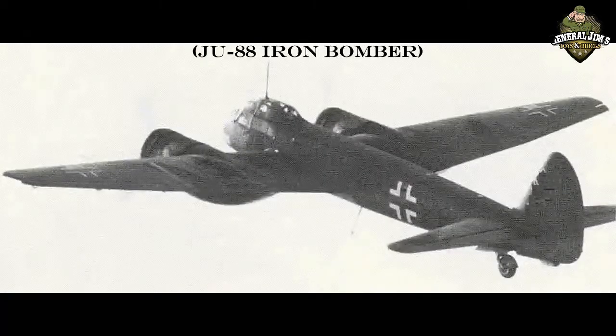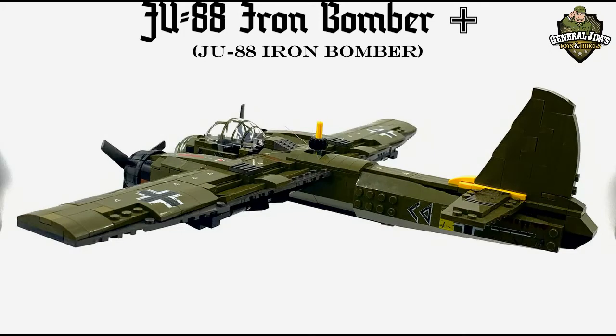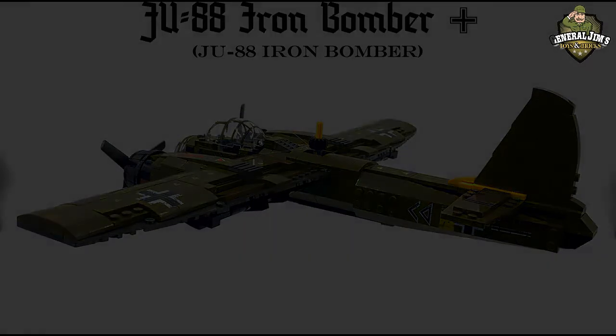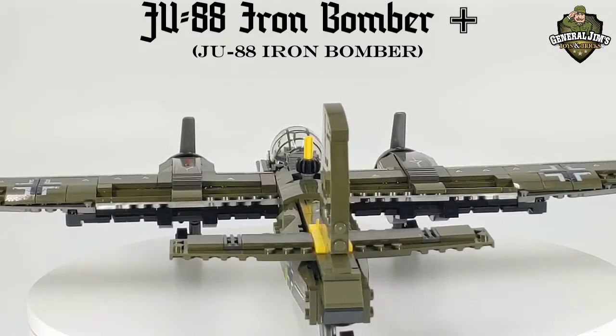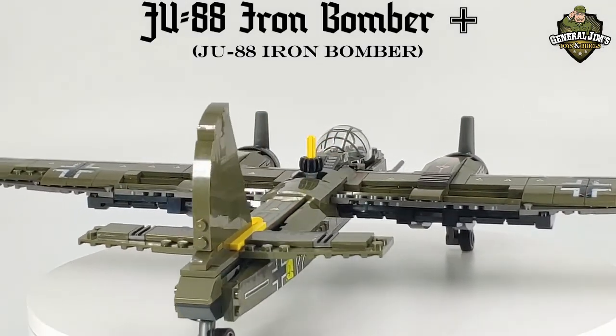Operating in various forms throughout the entire period of the European War, and still in production when the hostilities ceased, the Ju-88 was the true backbone of the Luftwaffe, produced in greater numbers than all of the other German bombers combined, some 15,000 being built between 1939 and 1945.